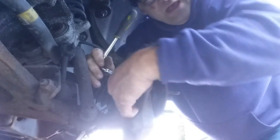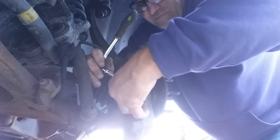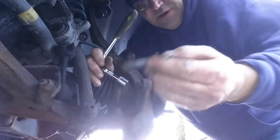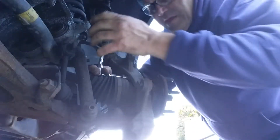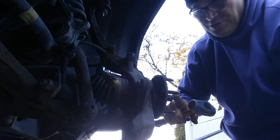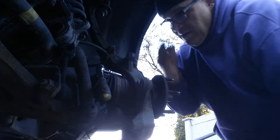Mine come out easy because I've had these out about a dozen times, and I have anti-seize on them. They're in a triangular shape. Now this is a good time to give your front axle half shaft a hit with your ball-peen hammer. Mine comes out easy because I've had it out a half dozen times.